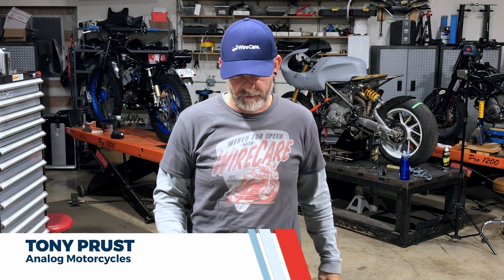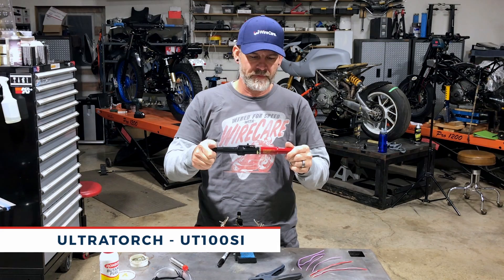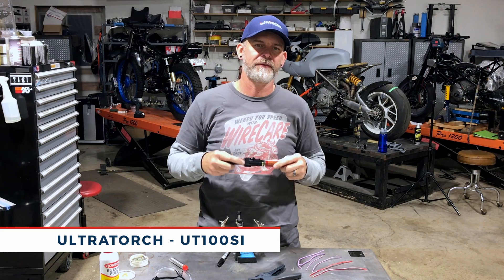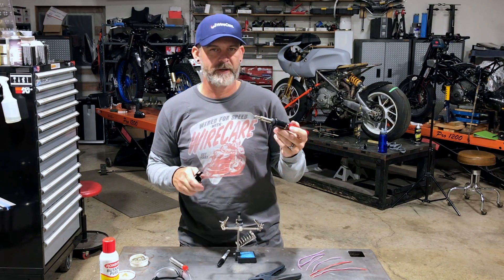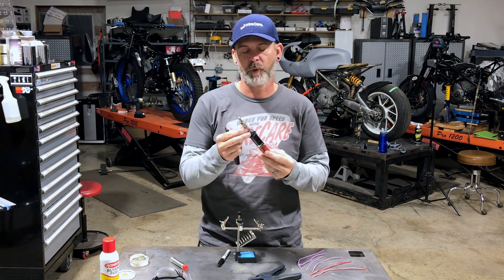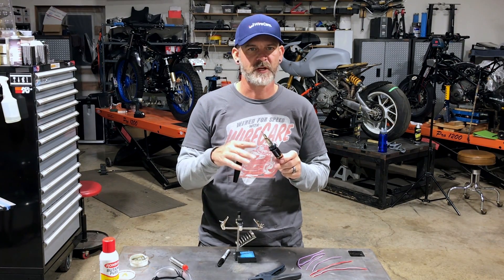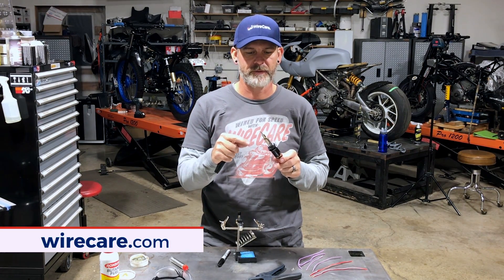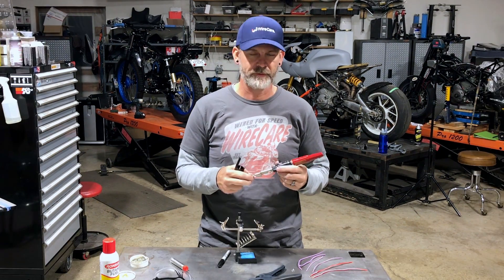Everybody, Tony from Analog Motorcycles. Today's product and tech tip is going to be featuring the Ultra Touch UT-100 SI. This is a Master Appliance product made in beautiful Racine, Wisconsin, where I grew up, available at wirecare.com. This is a butane-powered torch and also a soldering iron. It has several different tips you can buy for them — check out the wirecare.com website to see all the different tips. We're going to show you a couple of soldering joints that I typically do around here using this Ultra Torch.